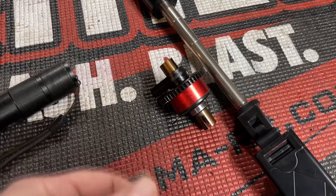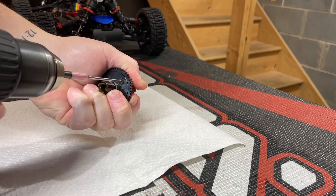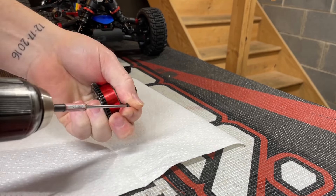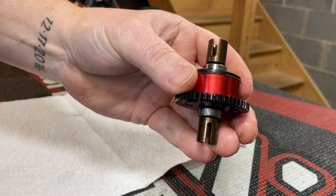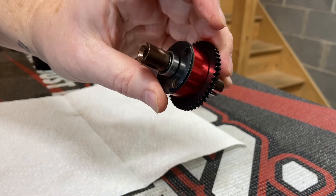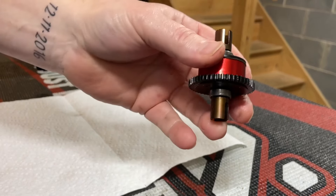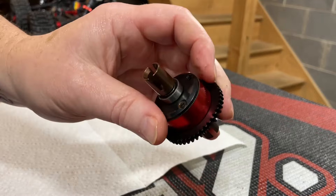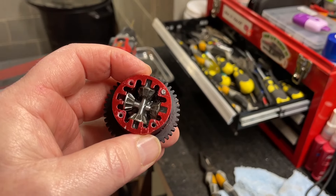Let's go ahead and get the center diff opened up and check it out. These are an aluminum case versus Arma and similar brands that are plastic. The aluminum is really nice — less chance of them melting down and having problems. It's definitely a nice touch that Corally does on their differentials.